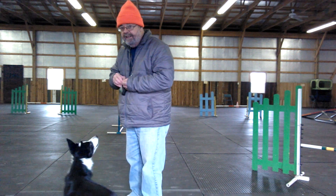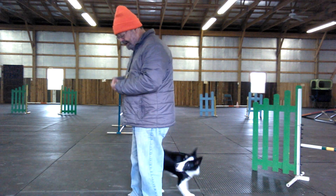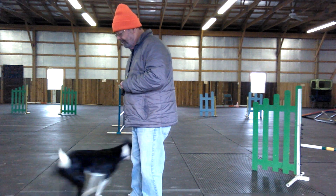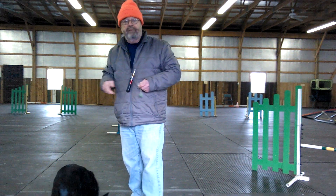Gradually, I will fade the physical cue. Come by. Good girl, very nice. There was very little physical cue there. Come by — very good. There was no physical cue there, but there was a little bit of repetition.